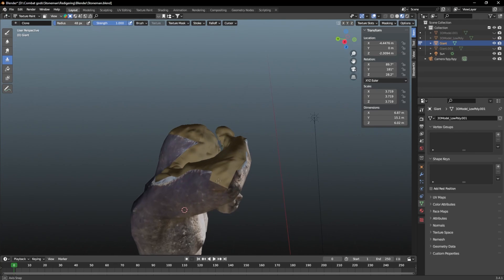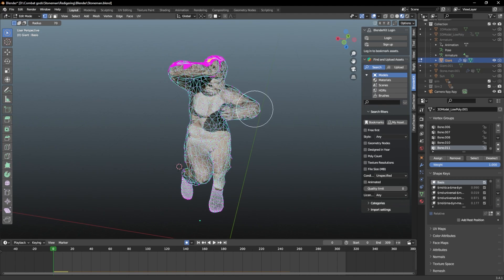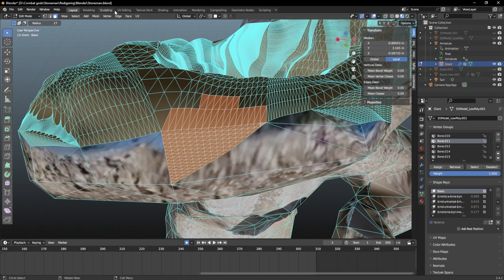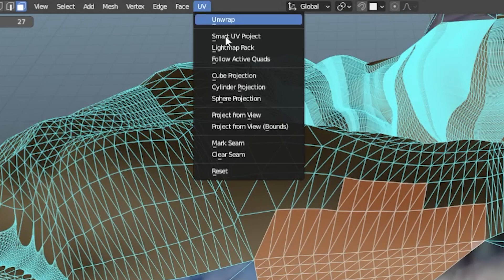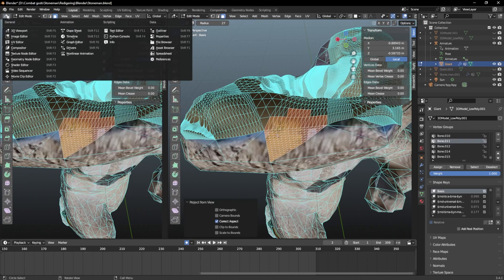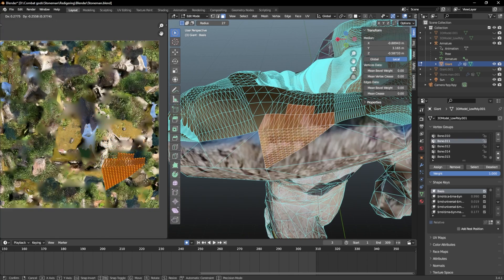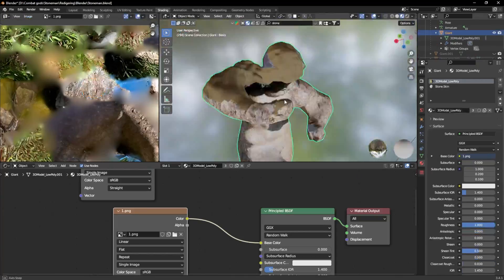But I had a little problem — the texture was awful. So to fix this, I selected my whole model in editing mode, went to the UV, unwrapped it, and to fix the faces that were ugly, I just selected them, pressed project by view, and now in the UV editor I could give the face a new texture from another part of my model. It certainly wasn't perfect, but for me it did the trick.